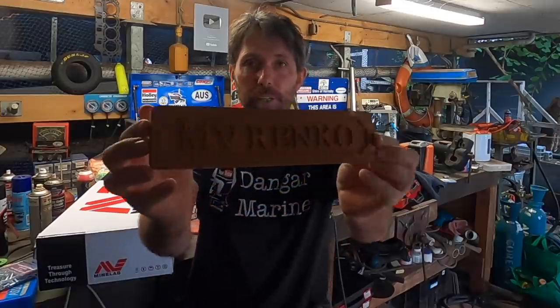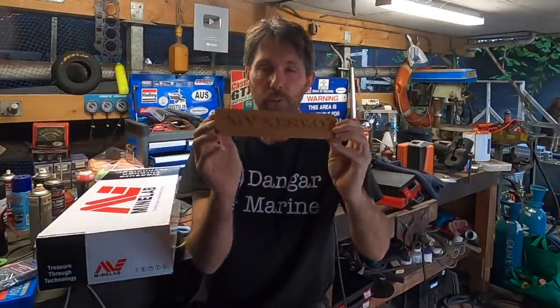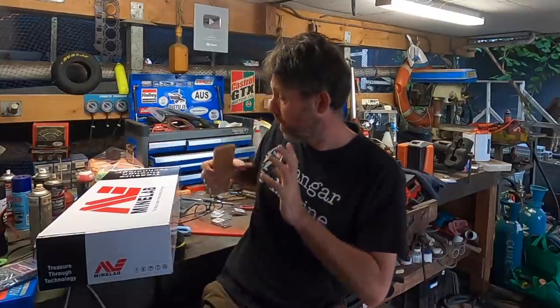Thanks for watching. Next job with regards to the winch is get it powered up. Once we've got power, we can put the rope and the chain on because we're going to need the power to spool it on. In other bits of news, viewer Barry sent me this really cool wooden nameplate to go on Renko, so I'm going to have to have a good think about the best place to put this.